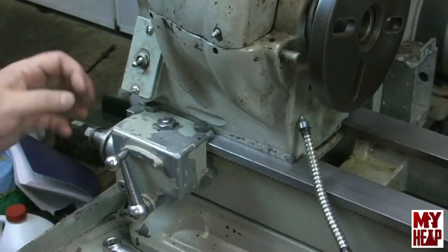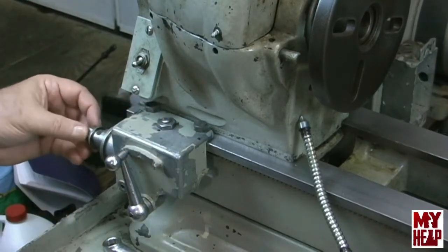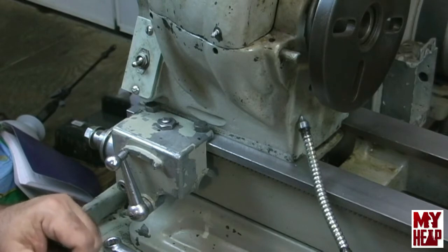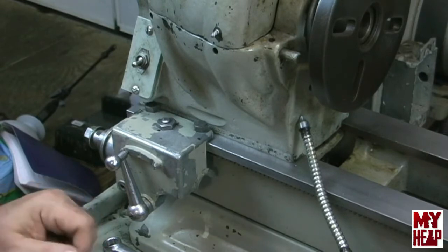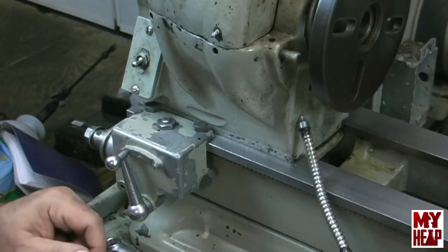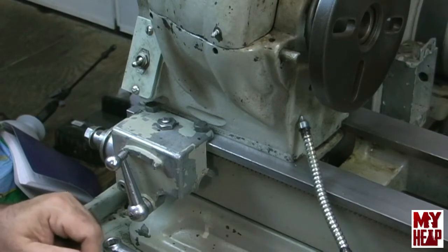So this portion of the gearbox is back together and ready to go. Thanks for all your patience — I know it took a little while to get to this. I had to wait a little while for my friend to do that bushing. It's not his fault — he's had it back to me for quite some time now, but I've been busy with work and some stuff like that.